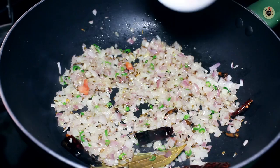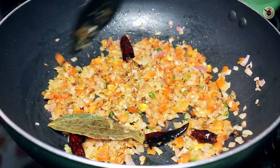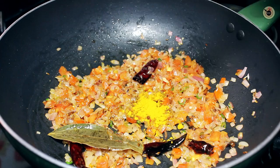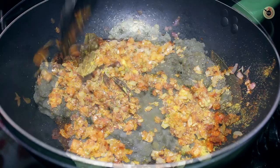Next I am going to add the pureed tomatoes or the finely chopped tomatoes, and cook until the oil starts to separate from the mixture — this will take around 3-4 minutes. When that is done, add the turmeric powder, coriander powder, garam masala, and the red chilli powder, mix well and cook for another 1 minute.